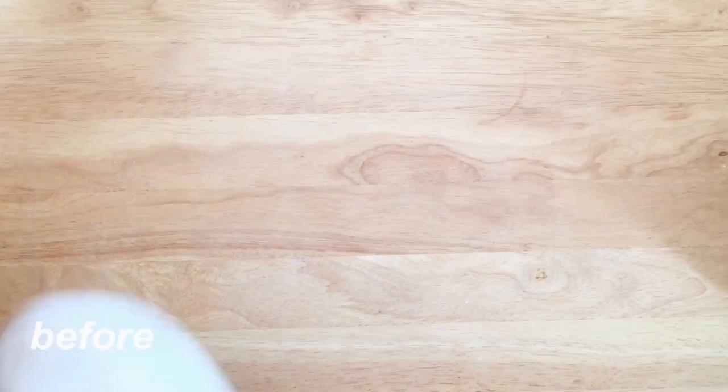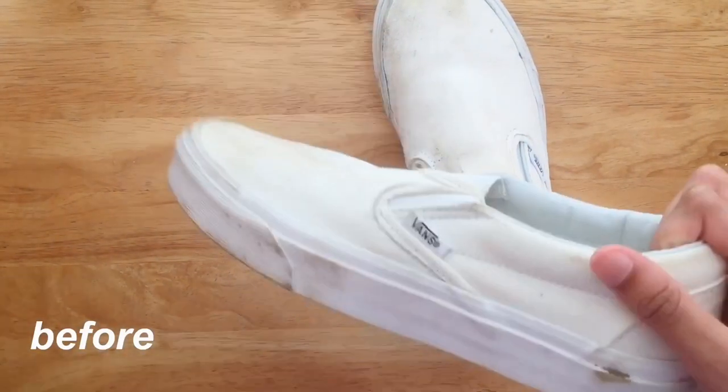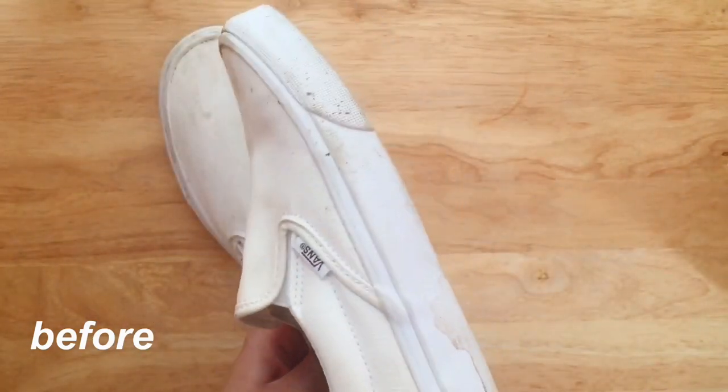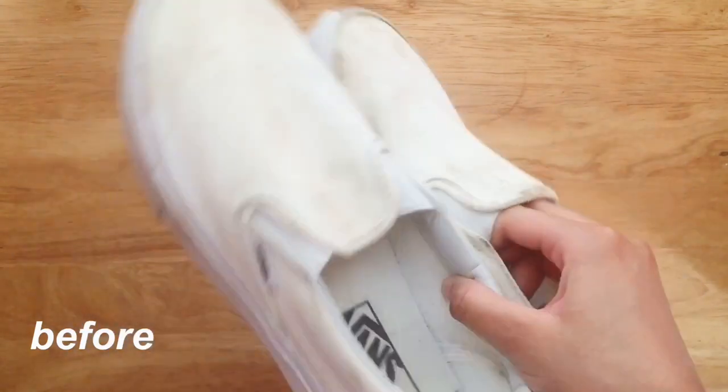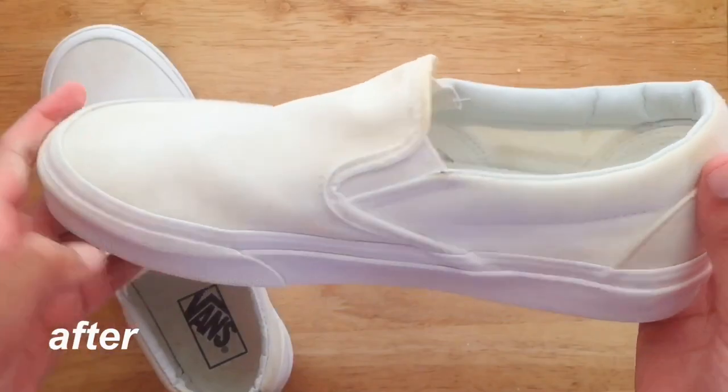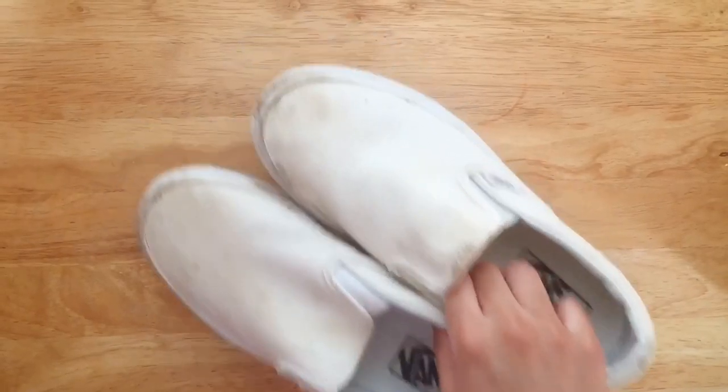So here are the before clips. The shoes were covered in filth and grass stains, and to really test this method, I also went outside and rubbed them around in a pile of dirt. And here are the shoes after cleaning! The soles were super clean and most of the stains were removed.